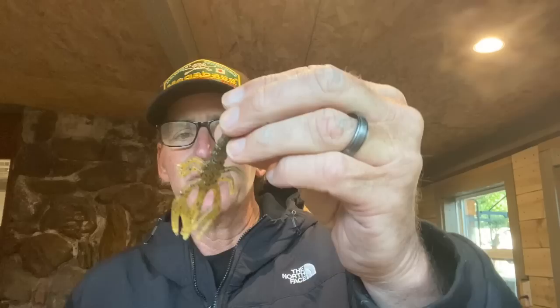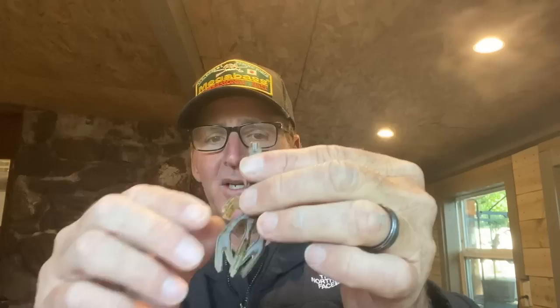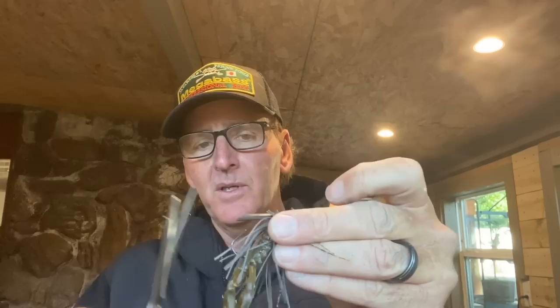My favorite trailer is the Zoom Little Critter Craw. One of the first things I do is pull the side legs off, cut it back a bit, and cut the tentacles off. Then I thread it on. And there's the setup — this is like the Ozarks Killer Finesse Jig setup: Zoom Little Critter Craw, hand-tied living rubber skirt. I'll cut the weed guard quite a bit and even thin it out too. That's my first setup.